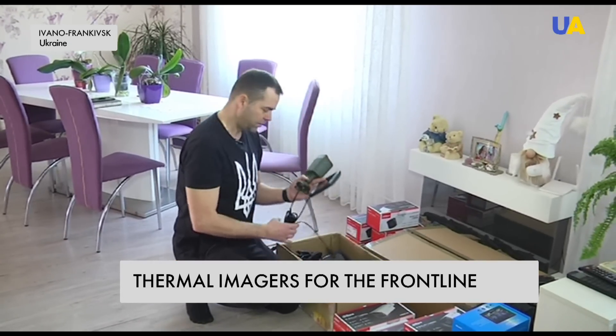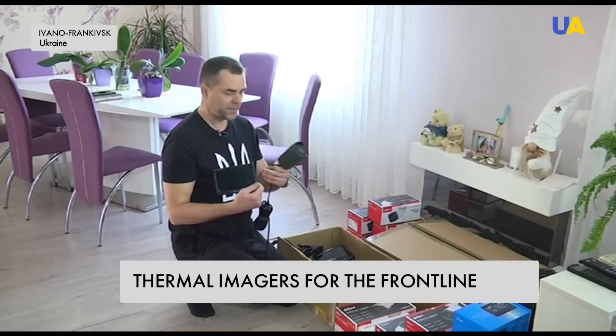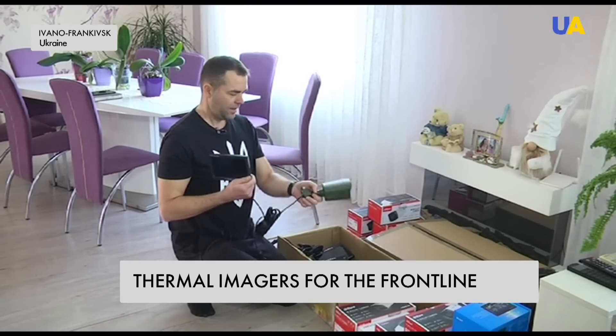Here we have ready-made kits — seven things to send to the front line, already painted with magnets: camera, monitor, cable, and lighter plug.